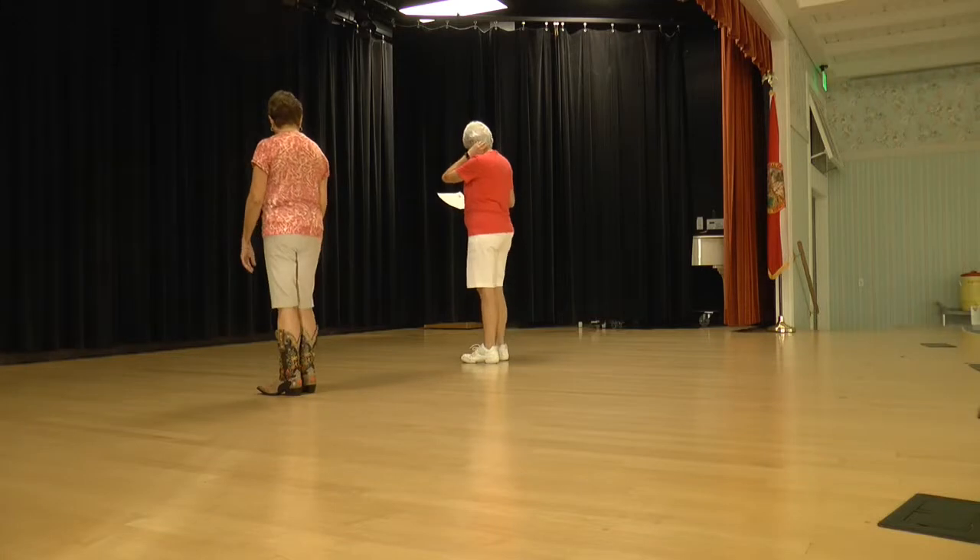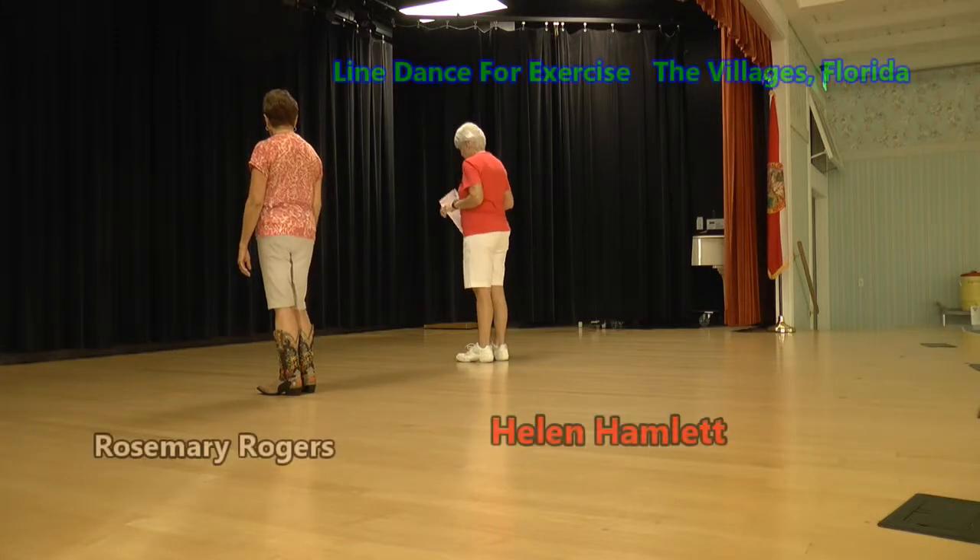Heel home, heel home, rocking chair. That's our first eight counts. Right foot, ready again.